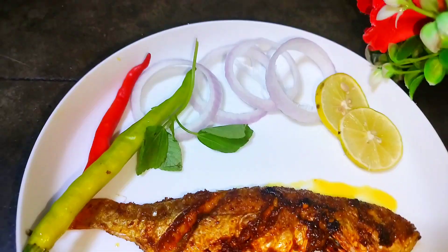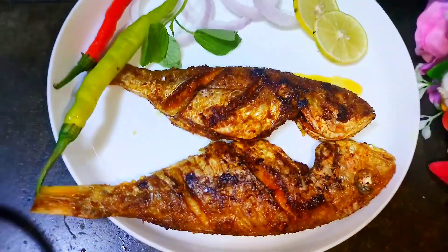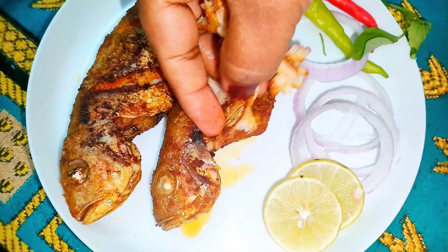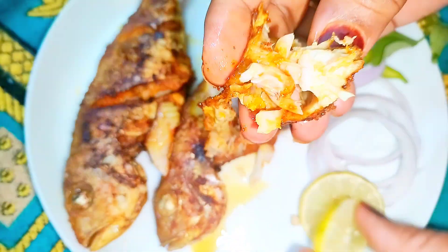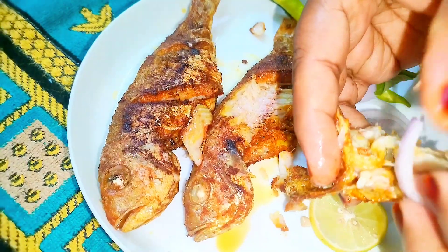If you find my recipe interesting, do hit the like button, share it with your friends and family members, and do prepare this recipe as shown. Subscribe to my channel for more such amazing recipes. We'll meet in the next recipe — till then, Allah Hafiz.